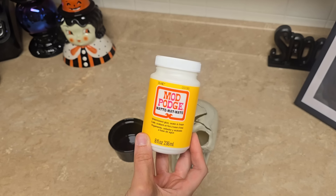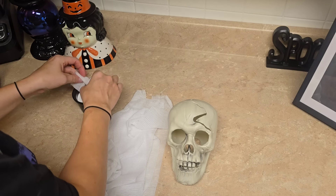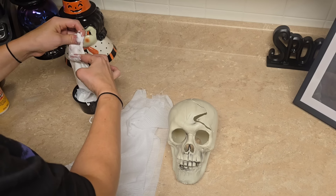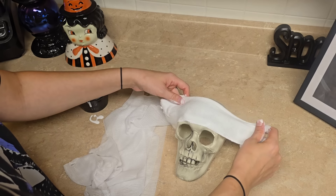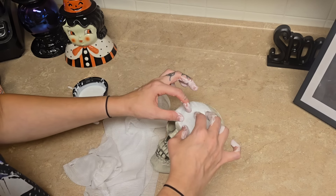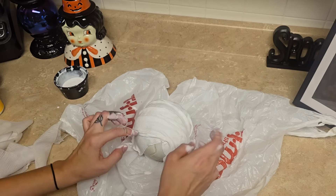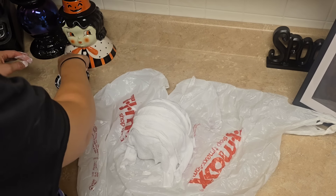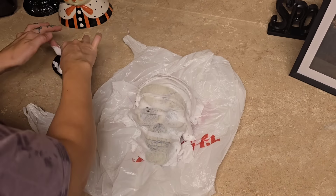Next, we're going to be taking some Matte Mod Podge — I purchased this from Walmart, however Dollar Tree does sell it, but you would need a couple of bottles, so I would suggest purchasing it from Walmart to save money. Then we're going to be taking some gauze, which you can get at Dollar Tree or Walmart. I did pre-cut it, then drenched it in the Mod Podge, cleaned off the excess, and draped it on top of the skull, pinching it in places to make it seem like scrunched-up fabric. I did two layers of this — let it dry, then came back and did a second layer.